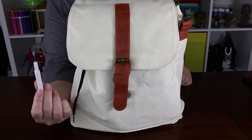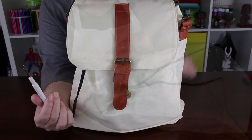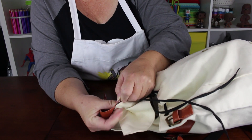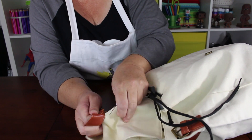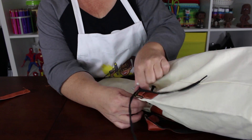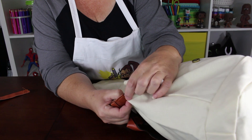Start with a canvas backpack, messenger bag, or satchel that has a flap in front. I've linked to several options below the video. If there are any patches or elements on the bag, use a seam ripper or small scissors to remove them.